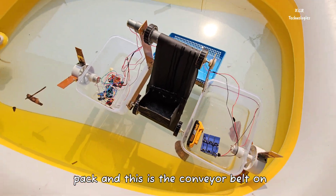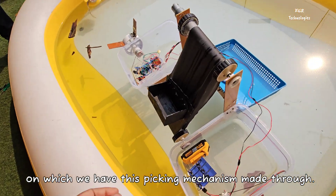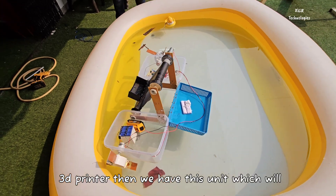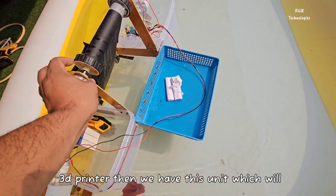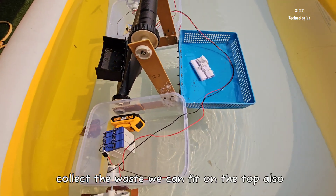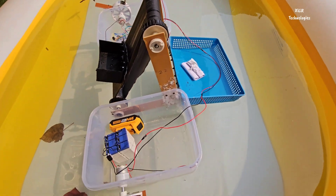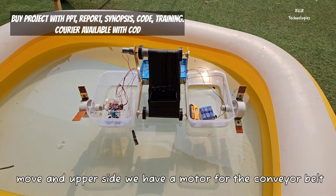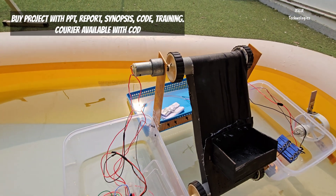This is the conveyor belt, on which we have a picking mechanism made through a 3D printer. We have a unit which will collect the waste — it can fit on the top as well. Through Bluetooth, this model will move, and on the upper side we have one motor for the conveyor belt.